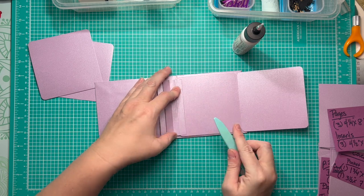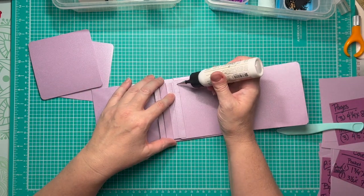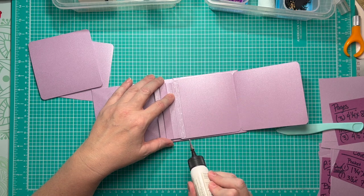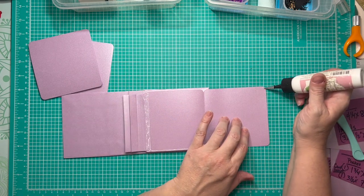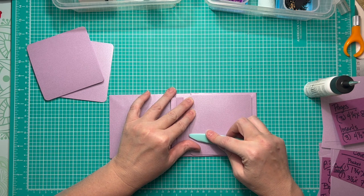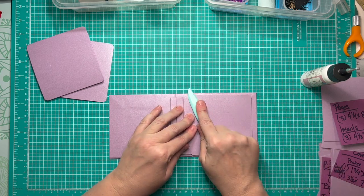I press it down and check to make sure it's where I want it to be. Then I place glue along the edge of the hinge all the way to the top, coming only about halfway into the hinge with my glue. I come along the bottom of my page — that's going to create the pocket — then along the edge of the page on the opposing side. That's why I only went halfway over with the glue on the hinge, so it won't go over the edges. I fold it into place and smooth it out.